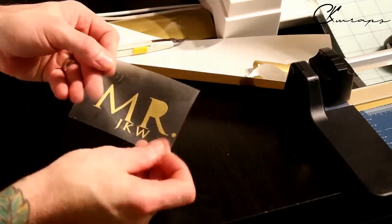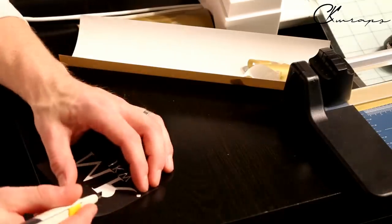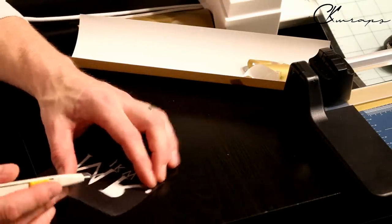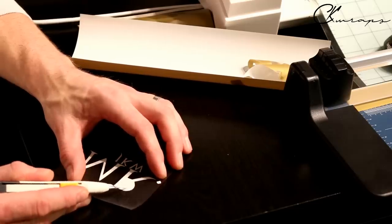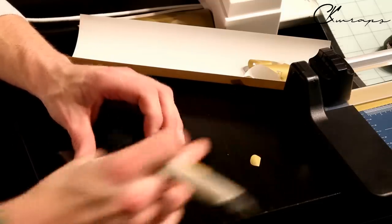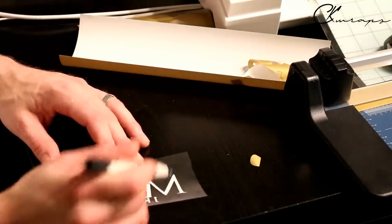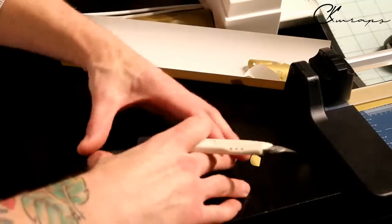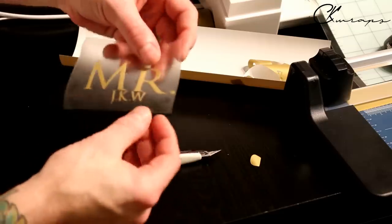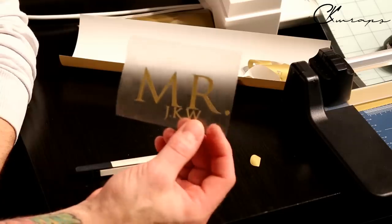That looks good. We just have to get that little bit out of the R. If you don't have a weeding tool, a little pin will sometimes do the job. Sometimes the plotters will come with the tools you need, sometimes they don't. The more filled areas and letters you have that require individual weeding, the more work it's going to be. But that's what you do — and this is actually ready right now to be ironed onto the hoodie.